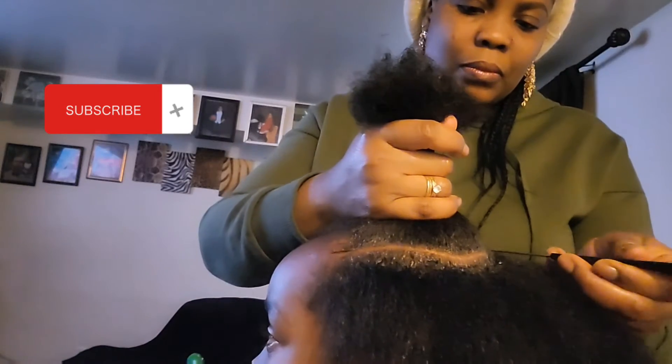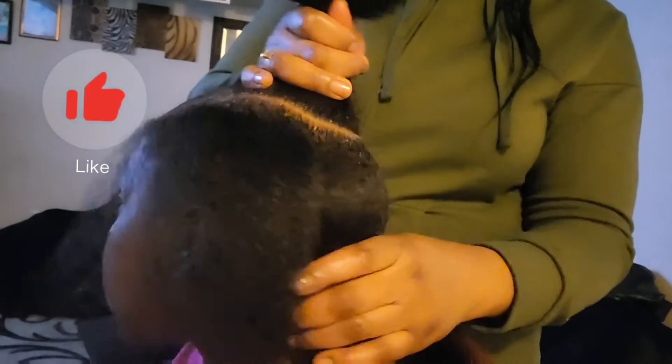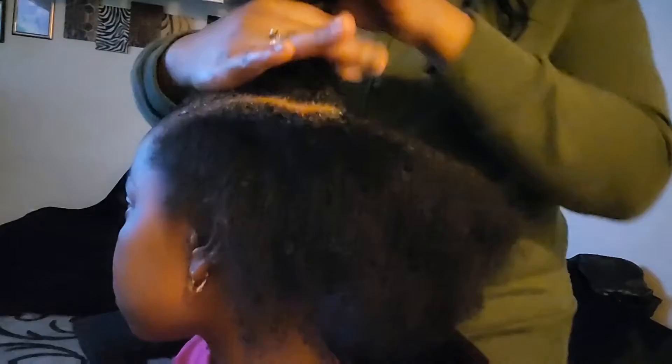Don't forget — if you are watching me for the first time, please subscribe to my YouTube channel Life with Arika, give a thumbs up, and leave a comment of where you're watching me from. Now let's keep going and continue with the hairstyle.